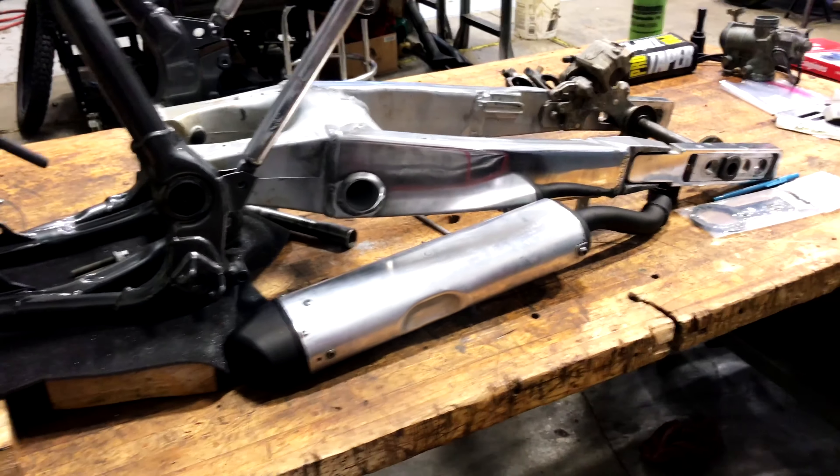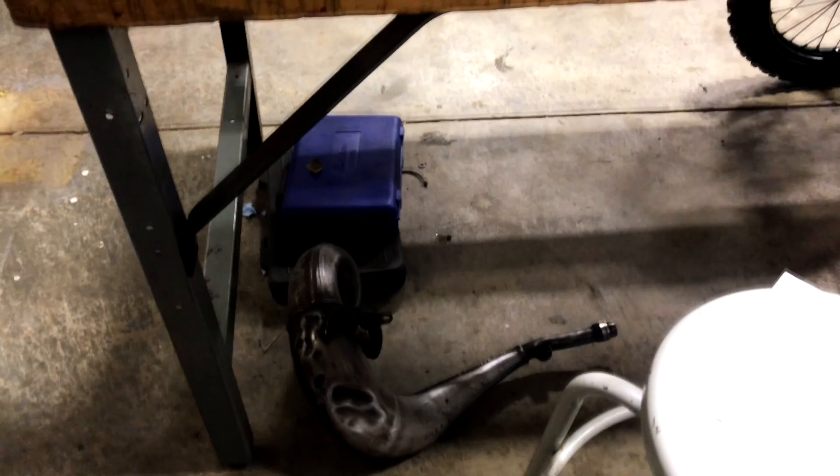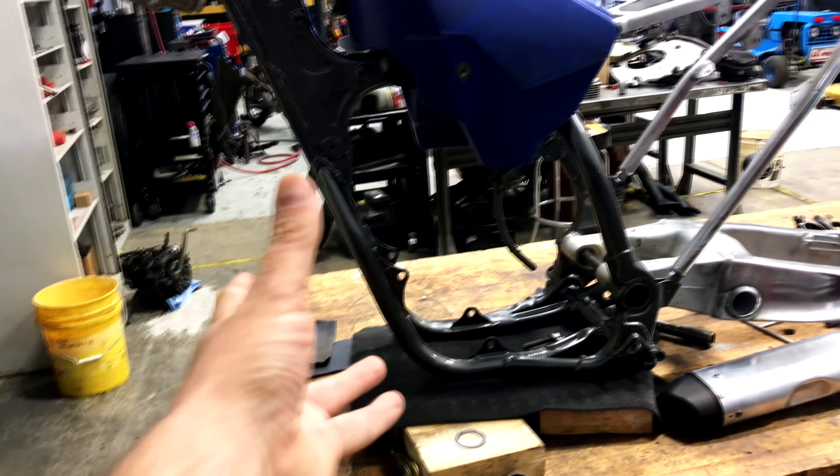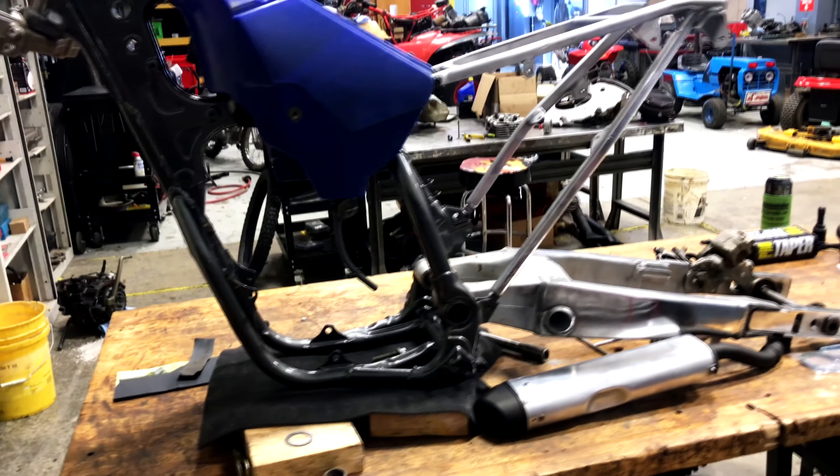I'm going to use the stock silencer again, but I am going to get a brand new expansion chamber — header, whatever you want to call it — because that one's pretty mangled. I wouldn't care about the dents, but it was actually tweaked in to where it wouldn't sit right and mount right.